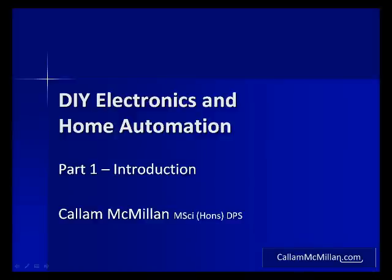Hello and welcome to this video presentation for CallumMcMillan.com. I'm Callum McMillan and today I'll be taking you through the introduction to my video series on DIY Electronics and Home Automation.